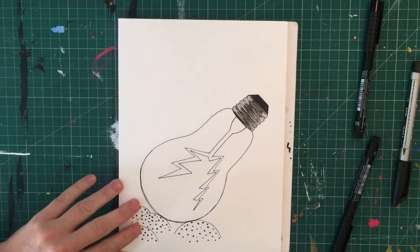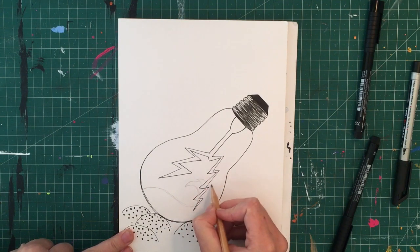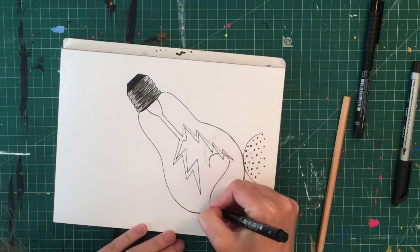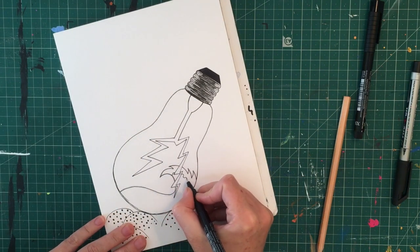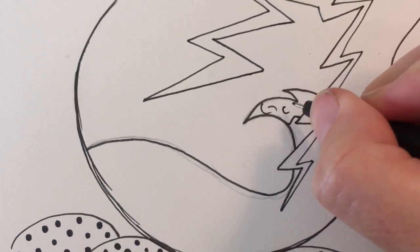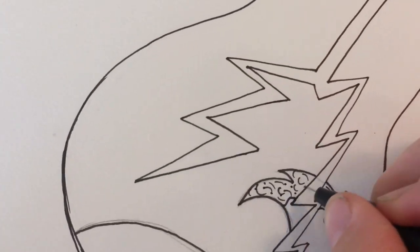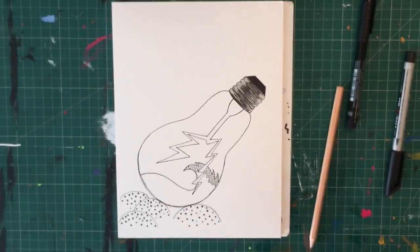I've done two lightning bolts coming out from the centre — you could do just one or as many as you can fit — but we don't bring them all the way to the bottom because we're leaving space for a wave at the bottom. I've created a curvy, swirly line with a zigzag shape at the top and another zigzag a little lower down, so we have the crest of a wave appearing at the top. I've added a bunch of C shapes, U shapes, and little dots to give texture inside that crest.